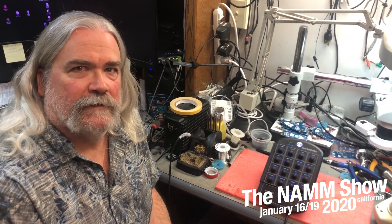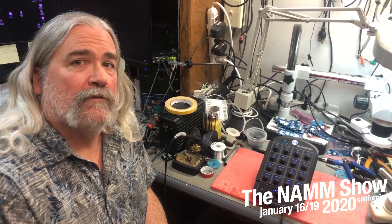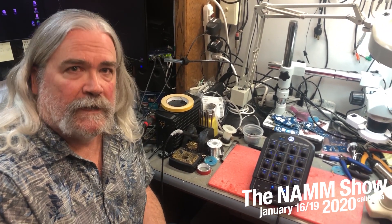This is Max with Hear Technologies in the Messy Development Lab here in Huntsville, Alabama, getting ready for NAMM 2020 in Anaheim.